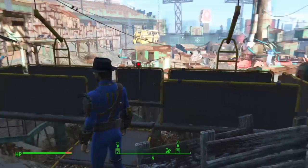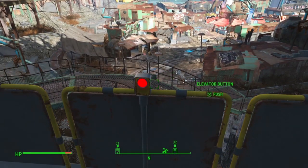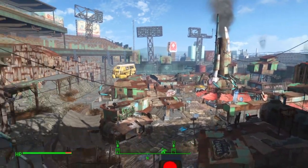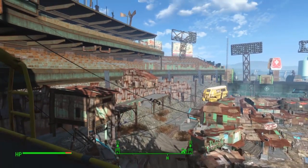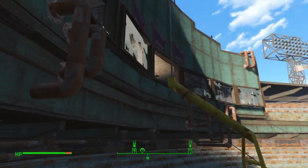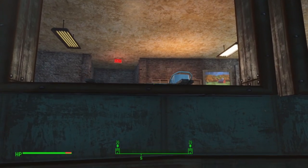Let's go up this ramp right here and this elevator to get to the mayor's office. Diamond City is really beautiful, isn't it? Going up — takes a while.